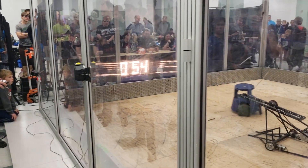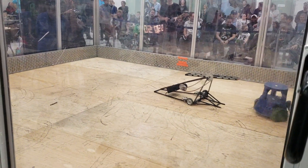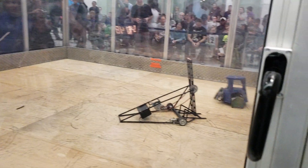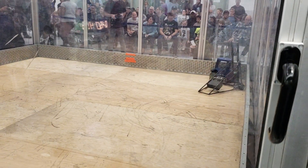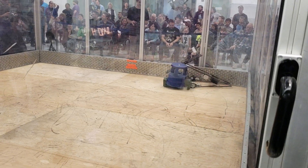Dragging himself across on the drill. And the drill is out — all together. Both robots lost their weapons. Stiletto doing pretty good here, controlling this.